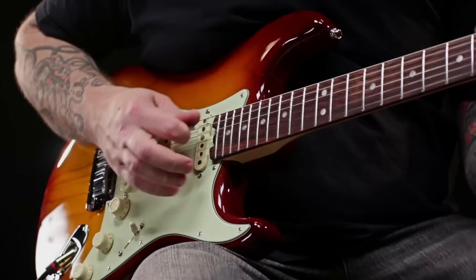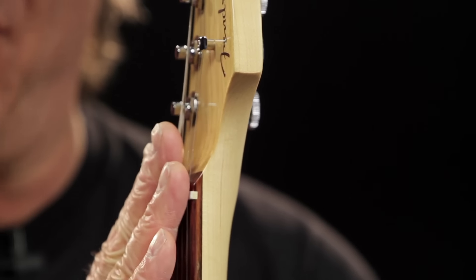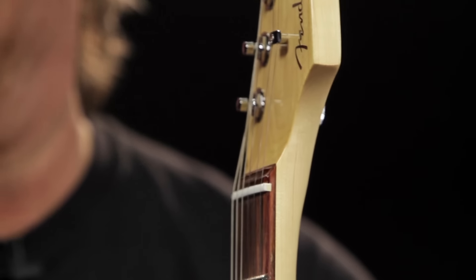It's got a chrome 2-point deluxe synchronized tremolo with pop-in trem arm, as well as locking short-post tuning machines, which provide increased break angle to the bone nut for buzz-free performance.